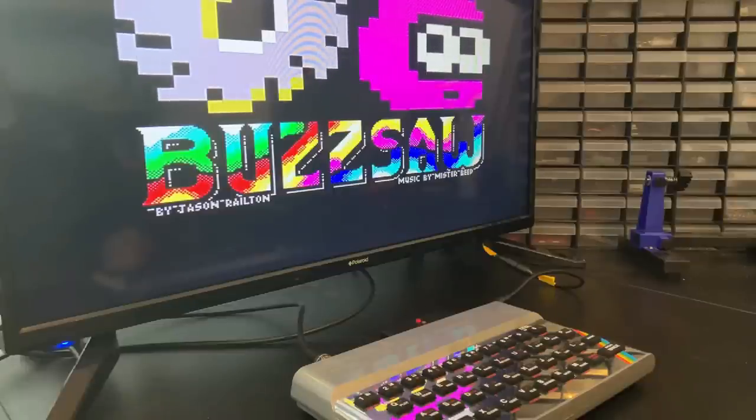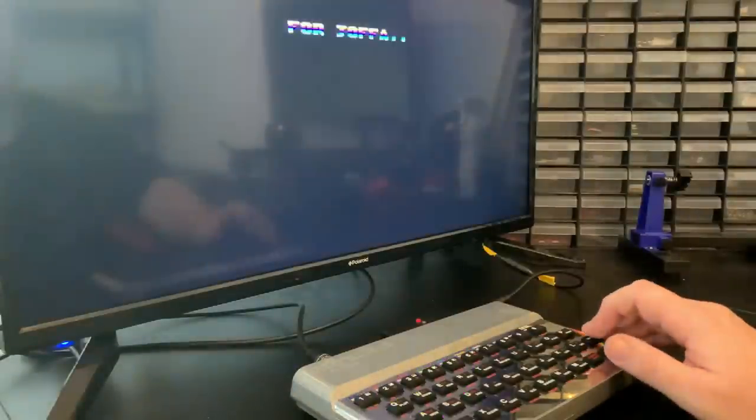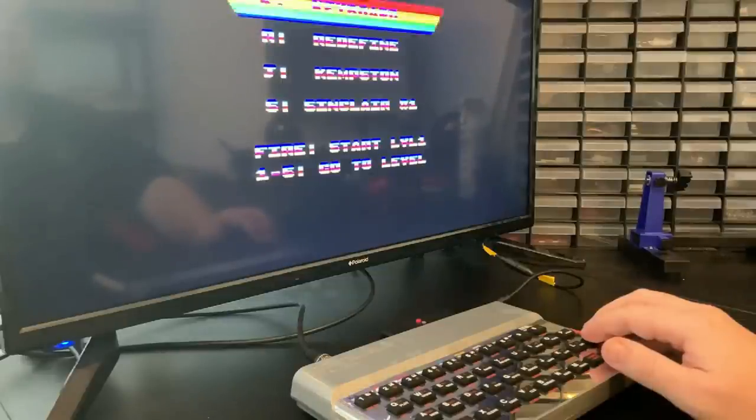If you go down this route, you're going to be able to load and use pretty much any piece of software released for the original Spectrum hardware. And that's about it — but you'll have built it and it's technically a new machine.